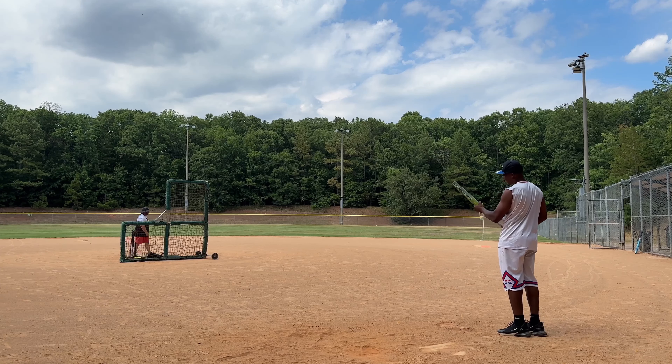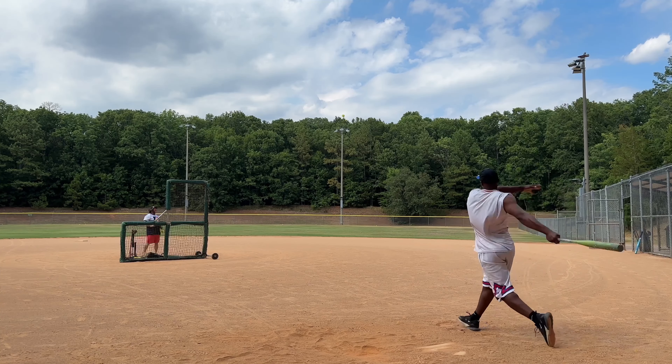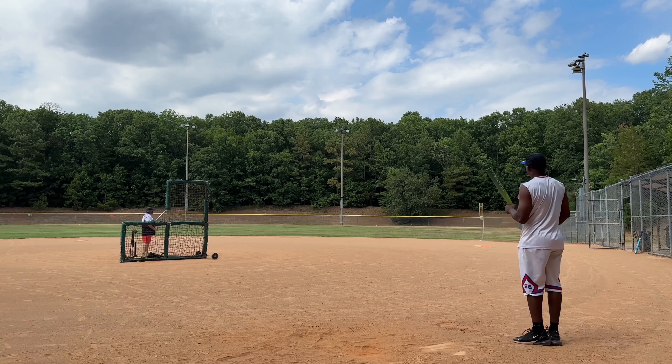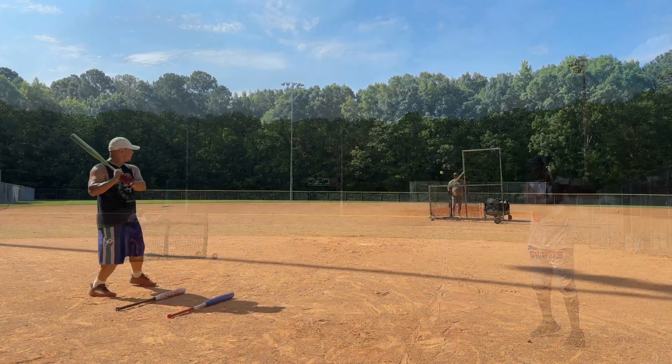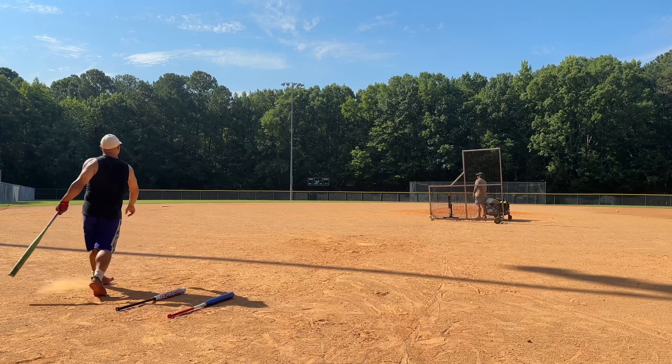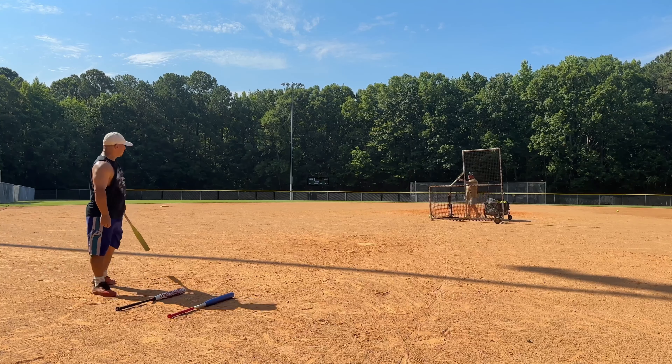Travis is out here at field one at Bond Park, Cary, North Carolina. It's 305 down the right and 300 dead center. That's basically the only place he's blowing the ball out, and temperature-wise it's 27 degrees out.